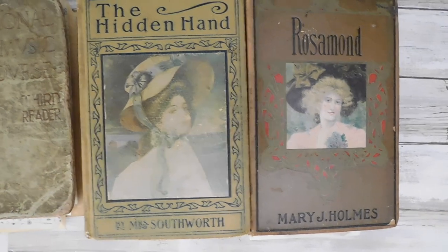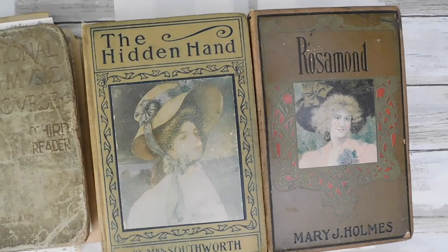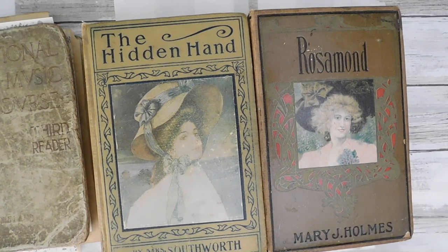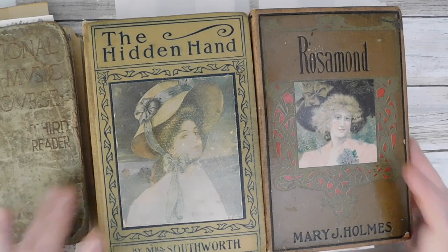Hey everyone, it is Suzy and Happy New Year! First video of the year! I have actually done a video for my Sophie's Notes group. Happy Happy New Year! Looking forward to a new year, new projects and things like that. Can't wait for it all.